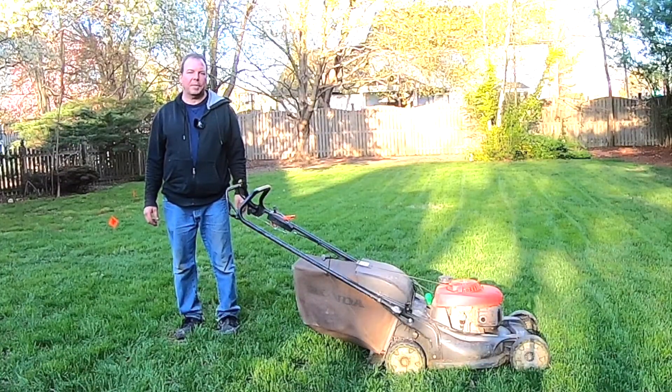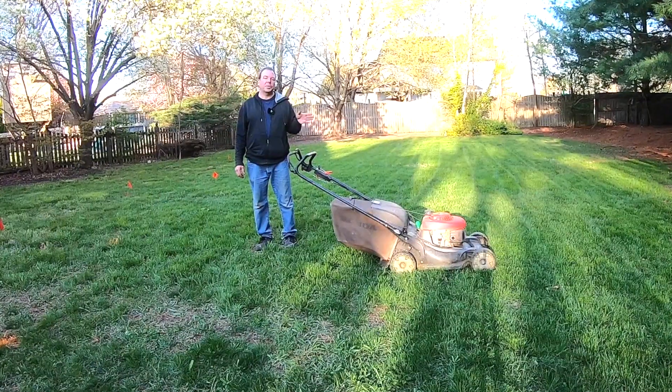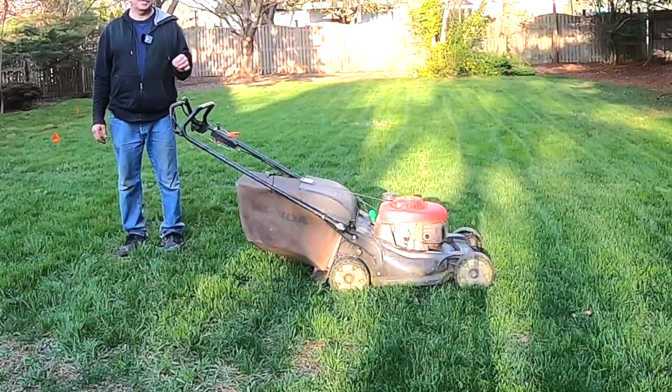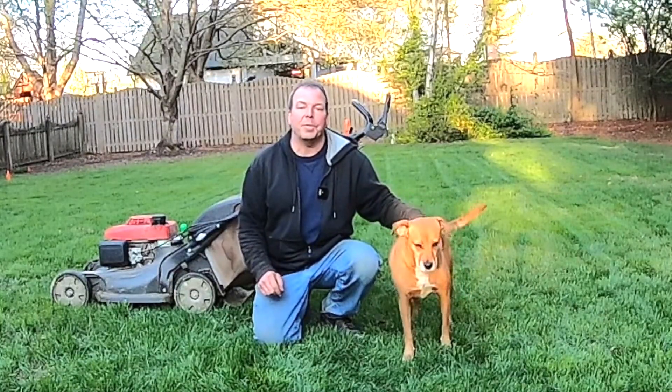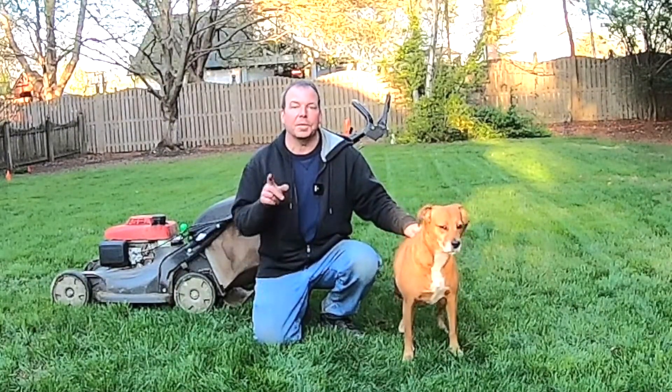Hello there, this is Rich from Housebrands.com. Our family renovates houses, and today we're going to show you a possible solution if you're having trouble starting your lawnmower. If you're new to our channel, consider subscribing, because we want to show you how to do a job yourself so you can save a ton of money.